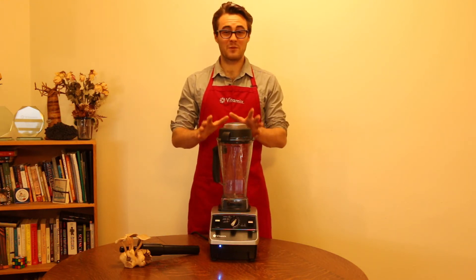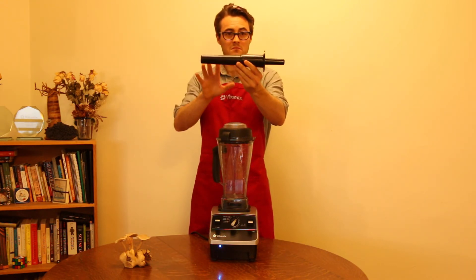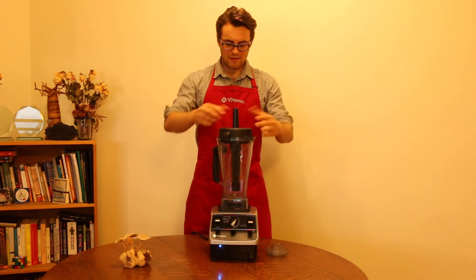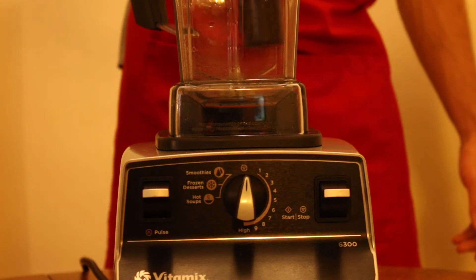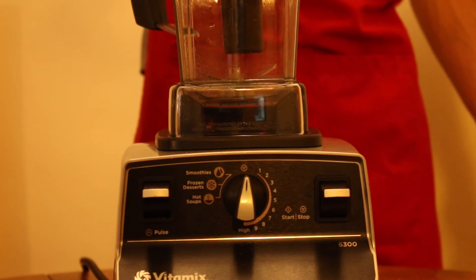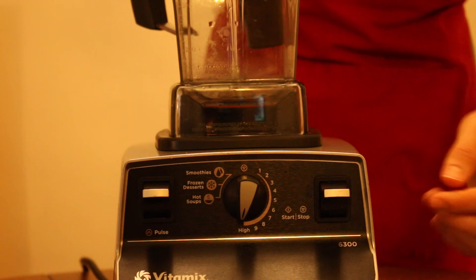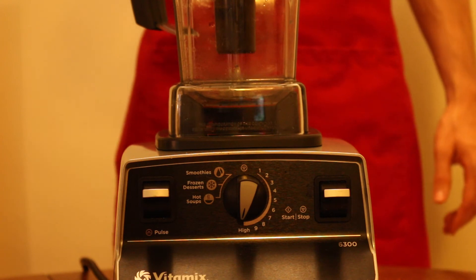Your Vitamix 6300 comes with a tamper stick as well. It is your built-in spatula that you can use while blending. As long as the black lid is on your container, this collar and lid will allow you to use your tamper stick while your machine is on, and it will never touch the blade. You'll find it very handy anytime you're making a thick recipe like peanut butter, bread doughs, ice cream, or big chunks of produce when you're juicing.